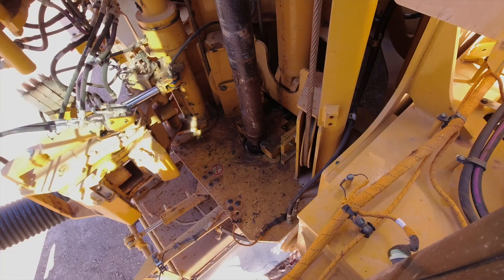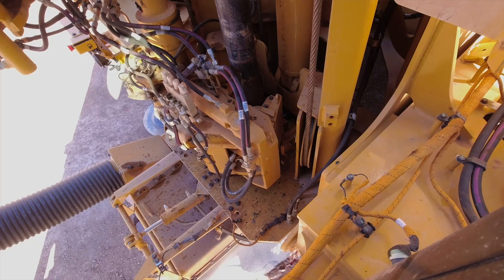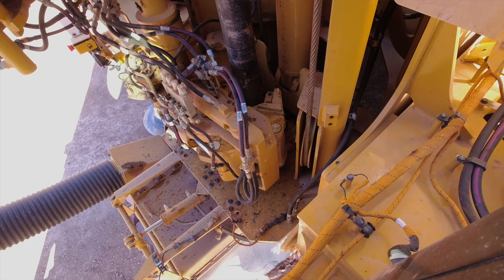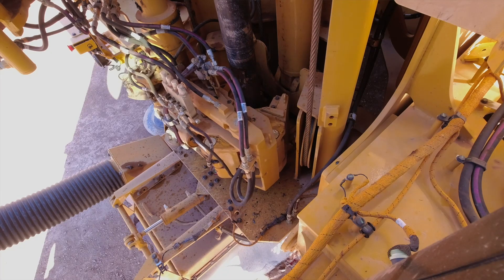The MD6200's variable grip breakout wrench manages a wide range of pipe diameters and offers more clamping and rotational torque than the previous model. The sliding deck wrench is positioned to align with pipe flats or DTH hammer flats.